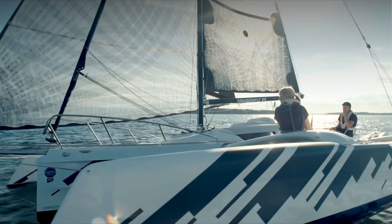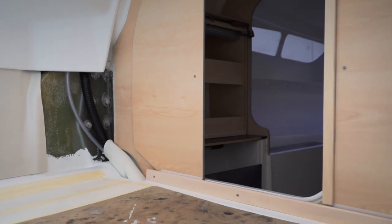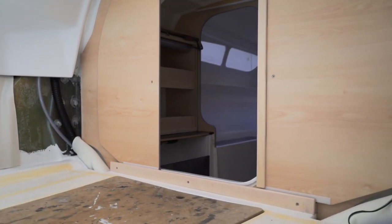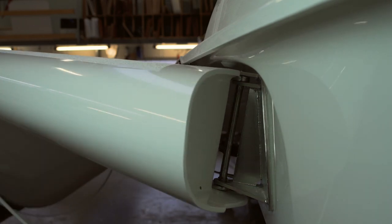In trimarans, generally a lot of power goes through the main hull. The bulkhead of the Dragonfly 28 is designed to handle 10 tons of compression and pull, which comes from stabilizing the outriggers.